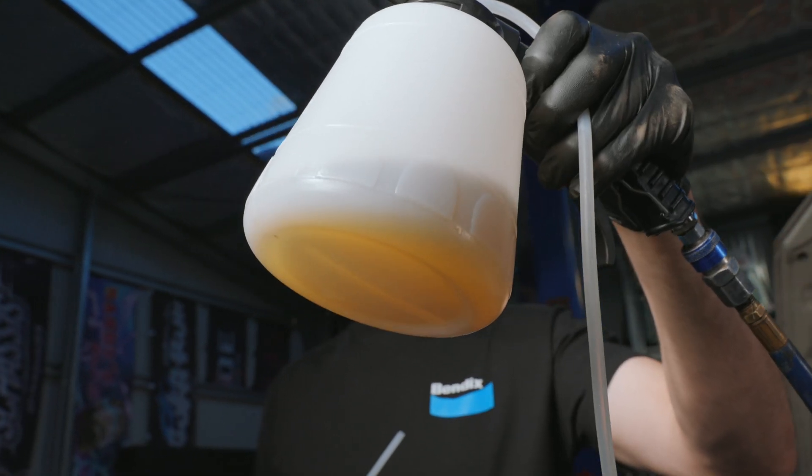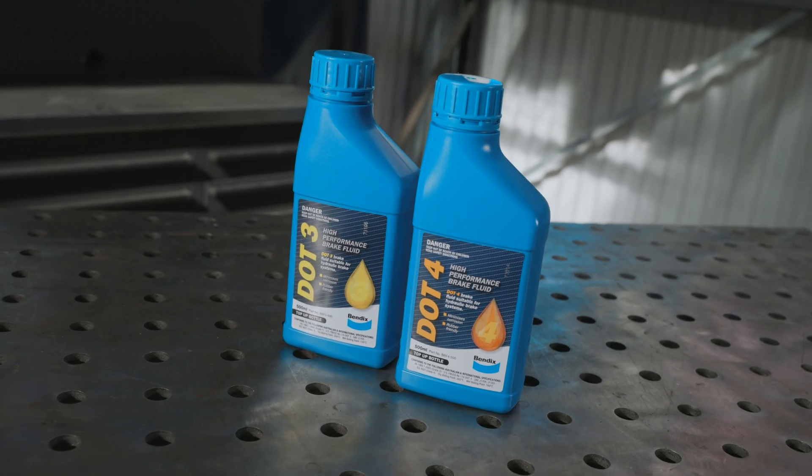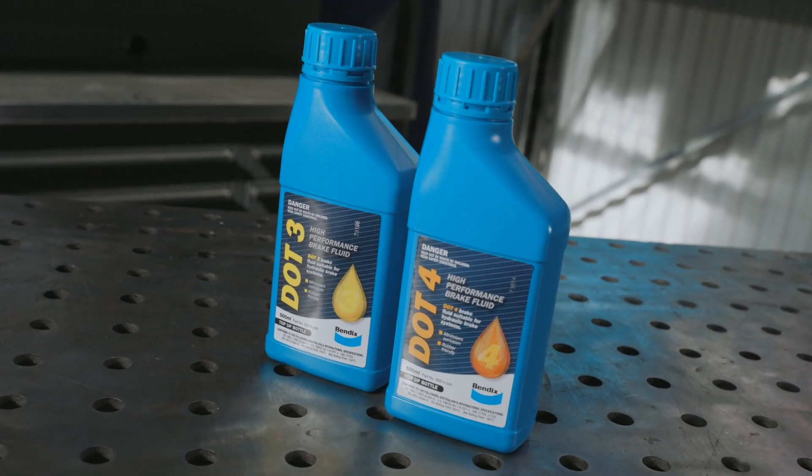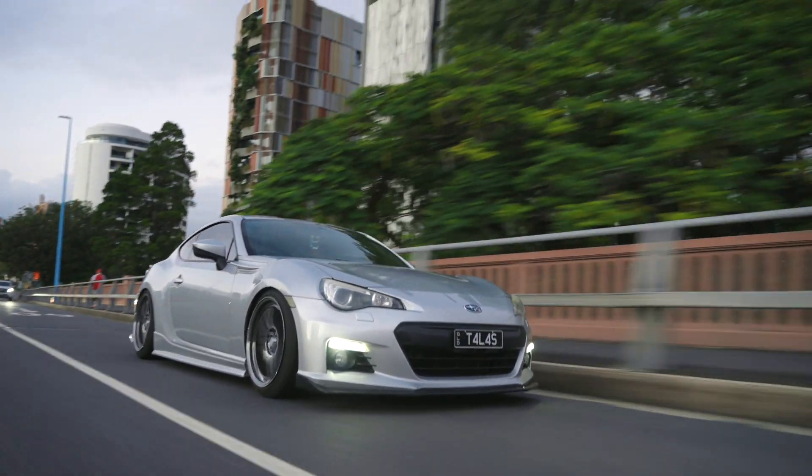Once the reservoir is empty, it can be refilled with fresh brake fluid. Bendix offers both high-performance polyglycol DOT3 and DOT4 fluids that provide optimum performance while meeting stringent Australian and US specifications.